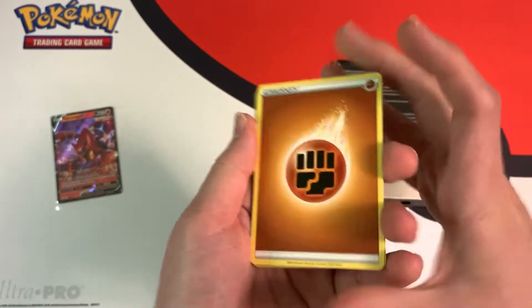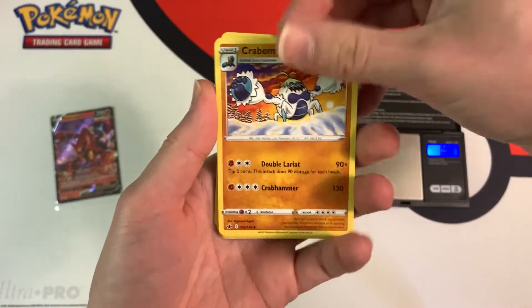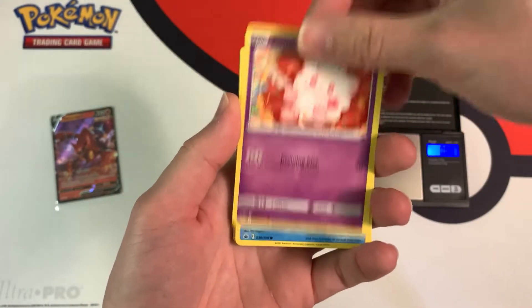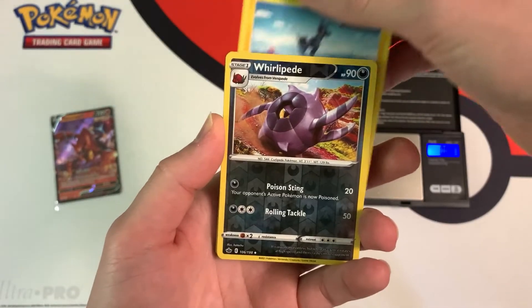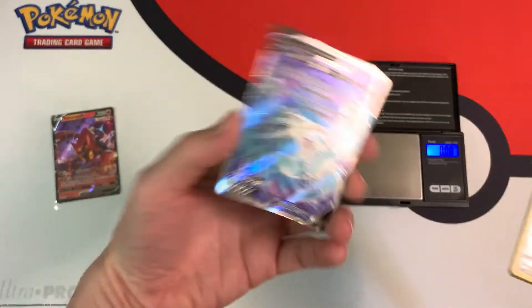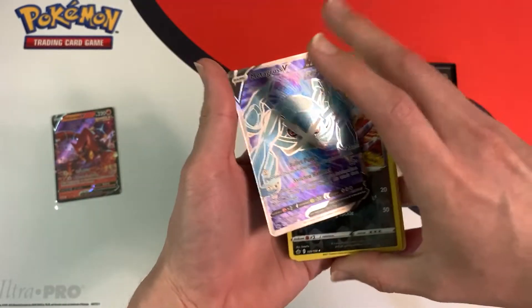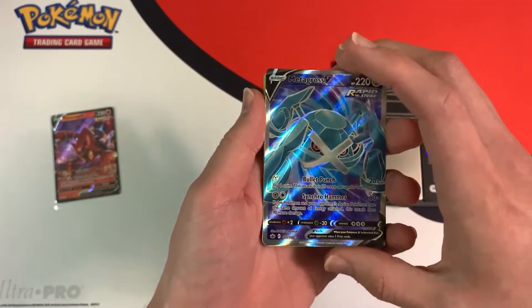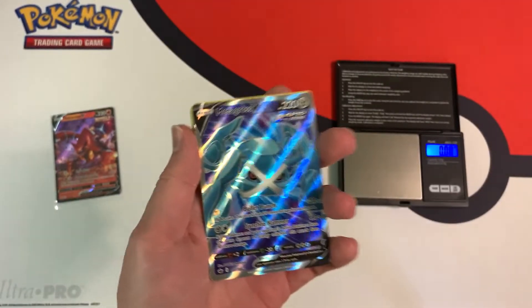Revealing the pack trick cards: Abominable, Porygon, Swirlix, Sneasel, Snover, Blitzle, Whirlipede — and oh shoot, a Metagross V! I already pulled this card. I saw the silver border and thought it might be an ultra rare, but Metagross V — we'll take it.